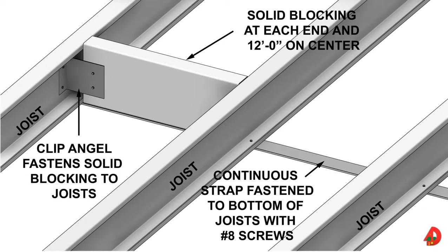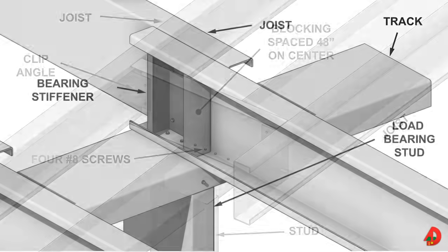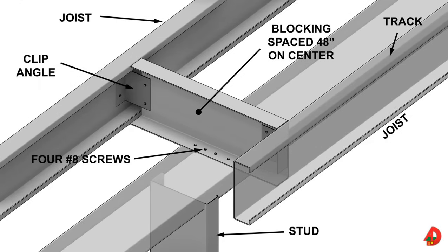Ceiling joists are placed after the walls below have been plumbed, aligned, and braced. For a multi-story building, the ceiling joists also serve as floor joists. A continuous strap beneath the joist and solid bridging is fastened to the bottoms of the joists where spans exceed 12 feet to provide rigidity. Ceiling joists must be placed directly above and in line with the studs below. When joists are lapped over an interior bearing wall, the first floor wall stud will be directly under one of the lapped ends. A bearing stiffener is used to secure the lapped ends in position. If continuous span joists supported by the load bearing wall at the midpoint are used, the stud should be placed directly underneath. Where walls below run parallel with the ceiling joists, blocking is placed between the joists at a maximum of 48 inches on center.